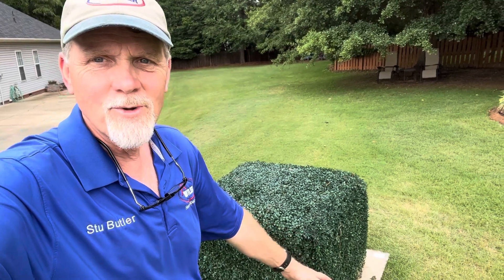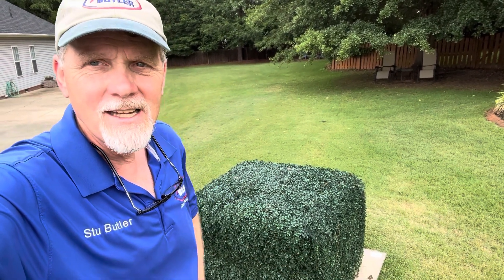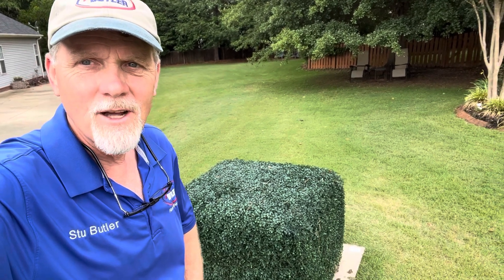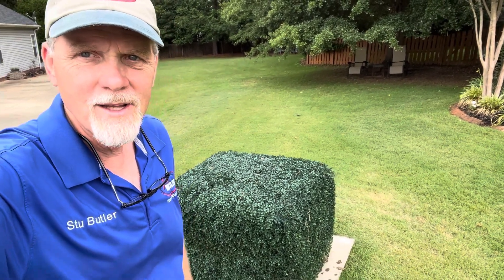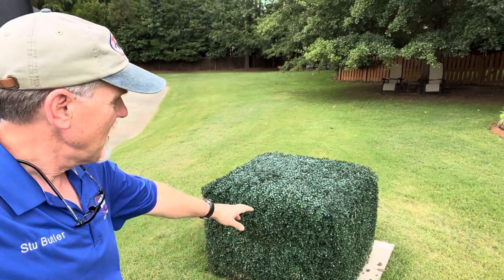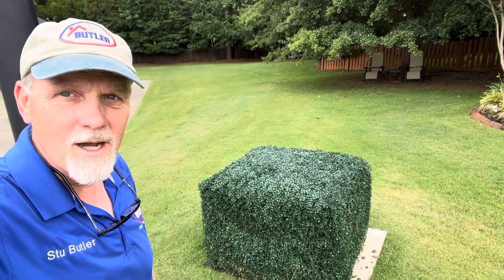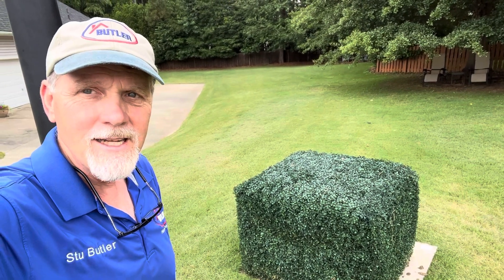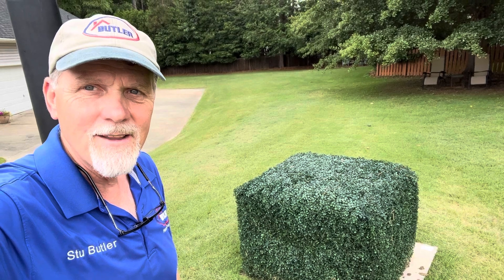You see this square shrub behind me? That's actually an electric transformer. It's usually a green box, and if you don't want to have that visual in your front yard, you can buy this little plastic cover to put over it and make it look like a shrub. Kind of neat. Thought you might want to see that. Thanks for watching.